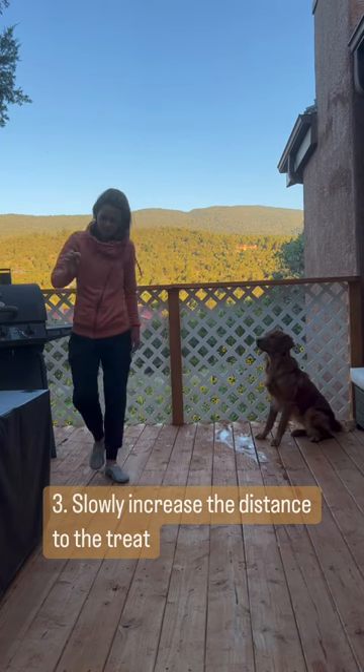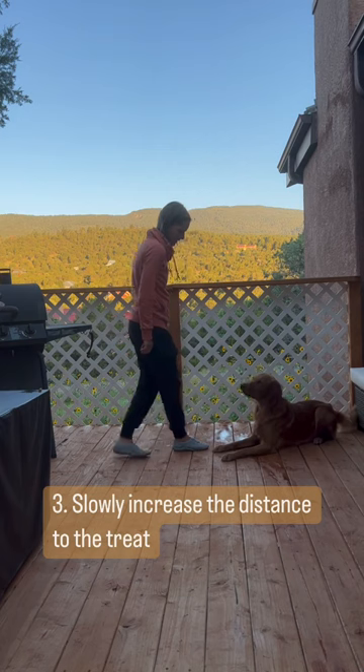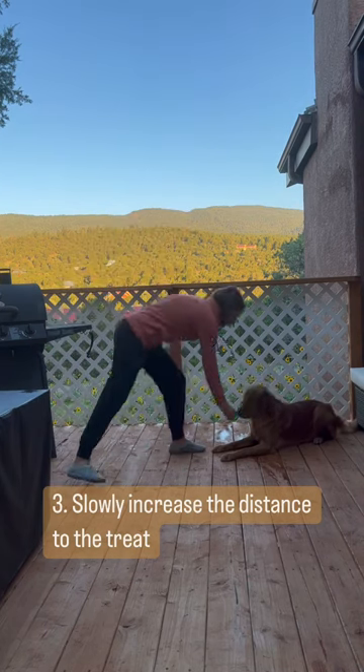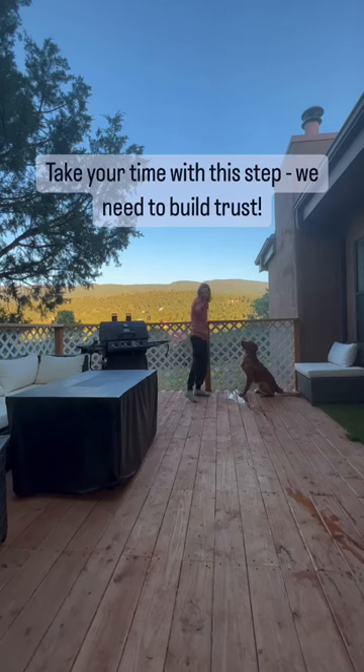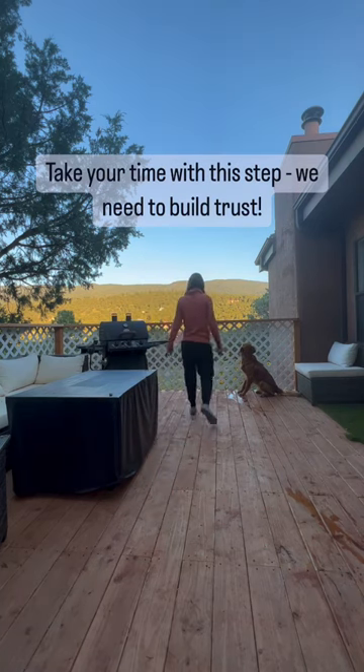Through many repetitions, increase the distance to the treat. It's important that you take your time here, because we want our dog to truly trust that even if the treat is far away or completely out of sight, they will always get rewarded.